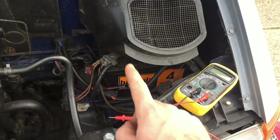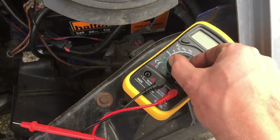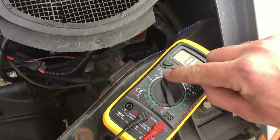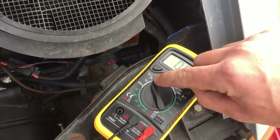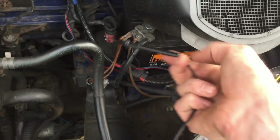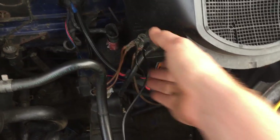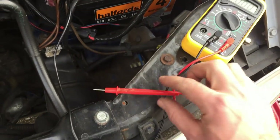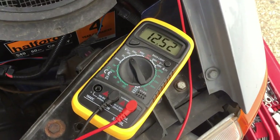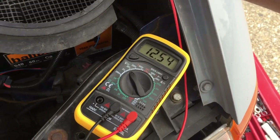First, with anything like this, I'm going to check the battery is good. I've got a multimeter here. You want to set it to 20 volts — basically the next one up above what you're testing. We're testing for 12 volts, so we want it on 20. Get the negative touching the negative terminal on the battery, and then the positive touching the positive.